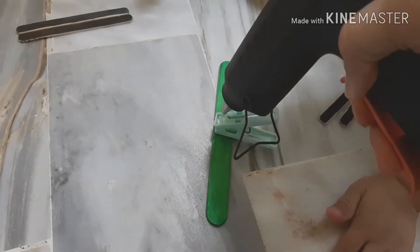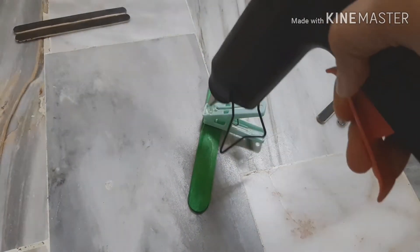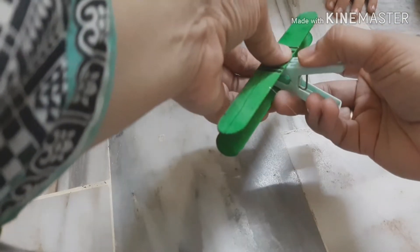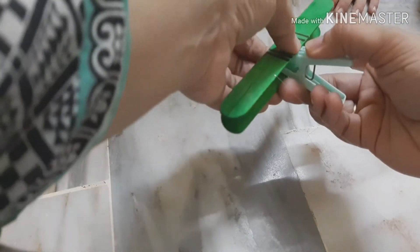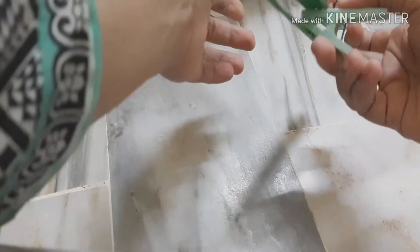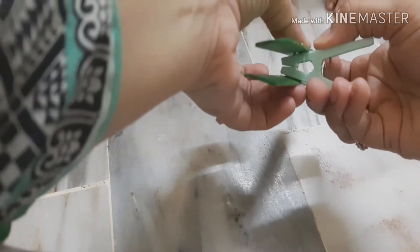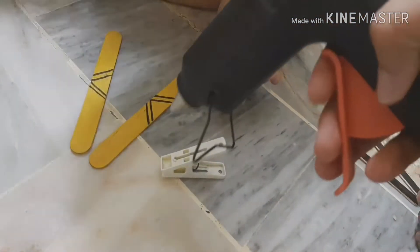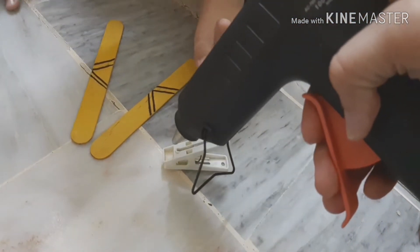Try to put as much glue as you can, because the popsicle sticks were coming out. My toddlers enjoyed this activity — as you know, boys love aeroplanes, so it was interesting for them to see how we are making an aeroplane with the help of a clip and popsicle sticks.